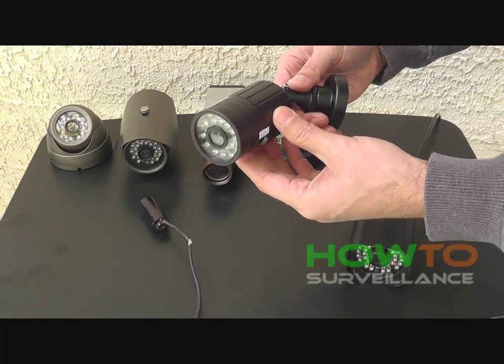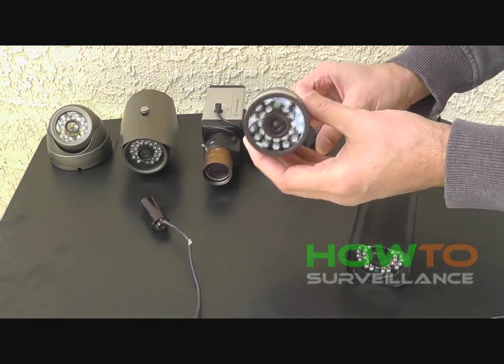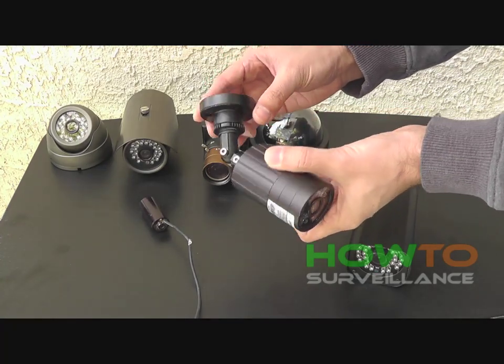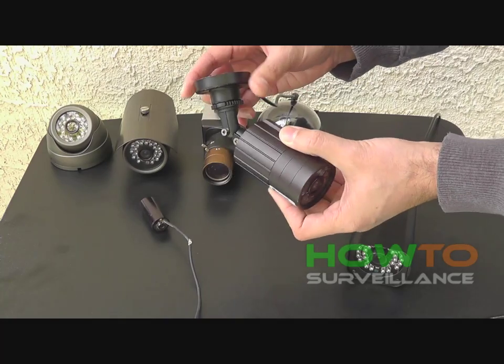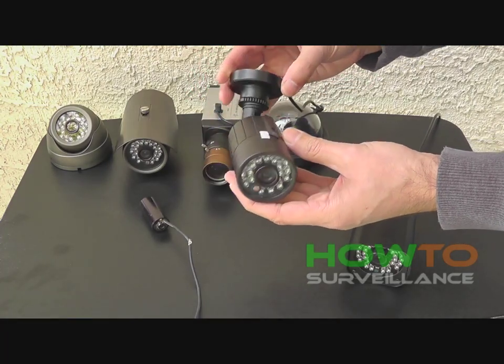Here's another example of a smaller bullet camera with infrared LEDs. This one is a little bit more concealable — it could go outside underneath your eaves. You'll notice the swivel mount hardware.